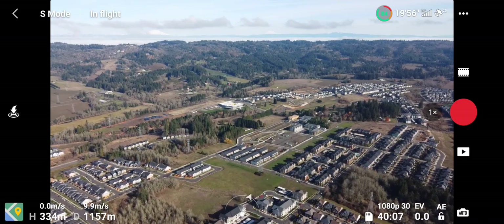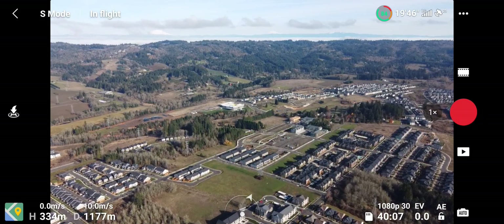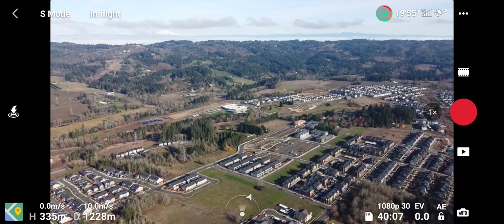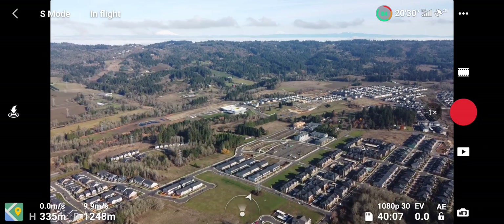So we're starting to approach that. We're 1000 feet high, 335 meters up. We're at 1200 meters right now, just ticking along.